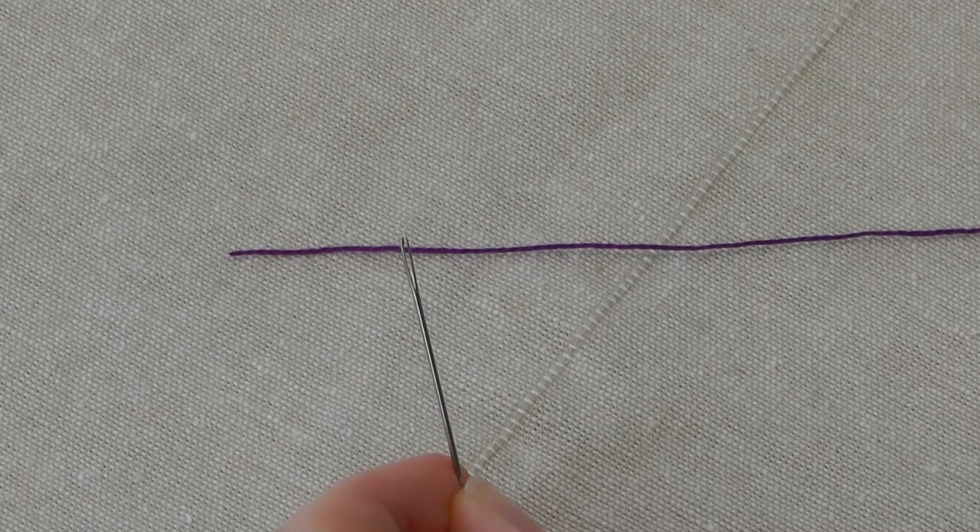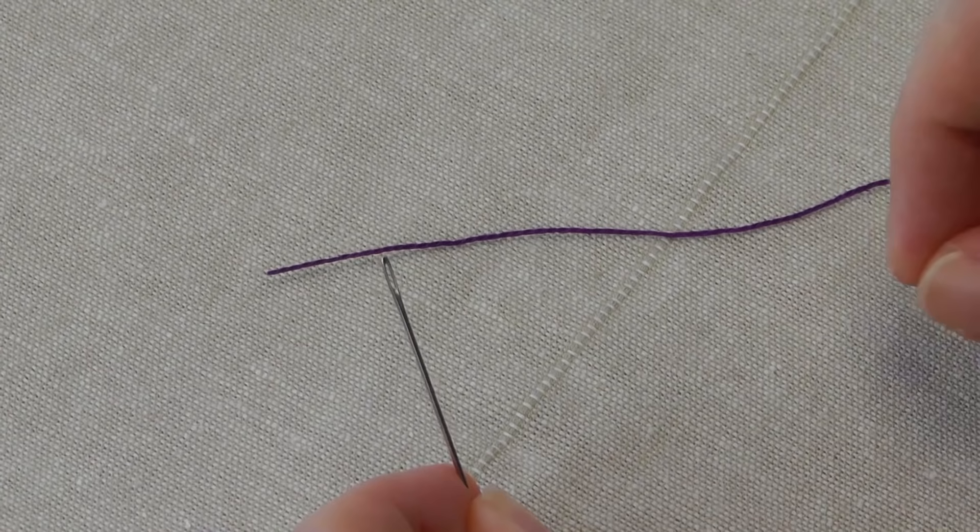I'm just going to demonstrate the principle first. I've got a very large needle here and a large perle thread, just so you can see the process and then I'll show you again on a smaller needle.